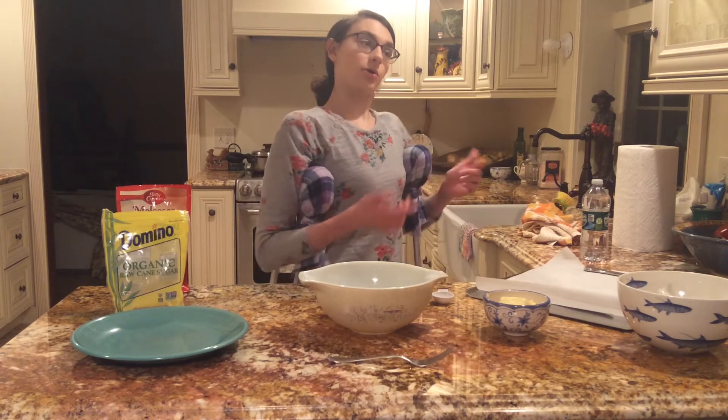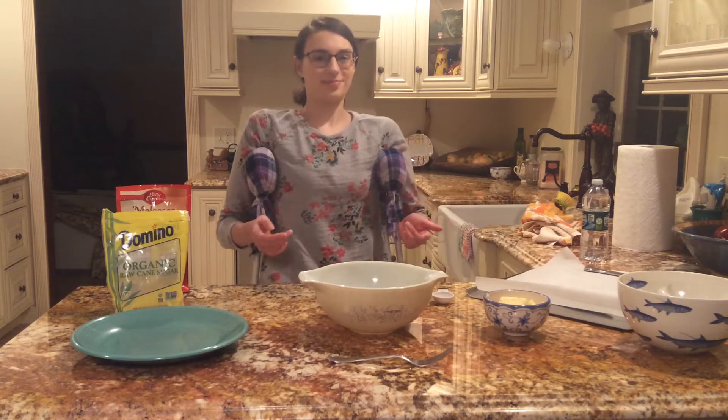Now, since I touched an egg, I don't want salmonella poisoning, so I'm going to go back over and wash my hands again. Can't be too safe.